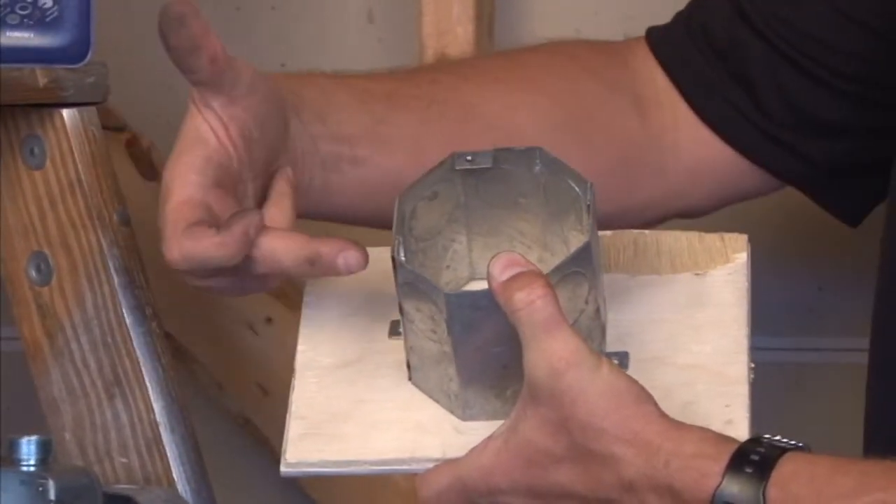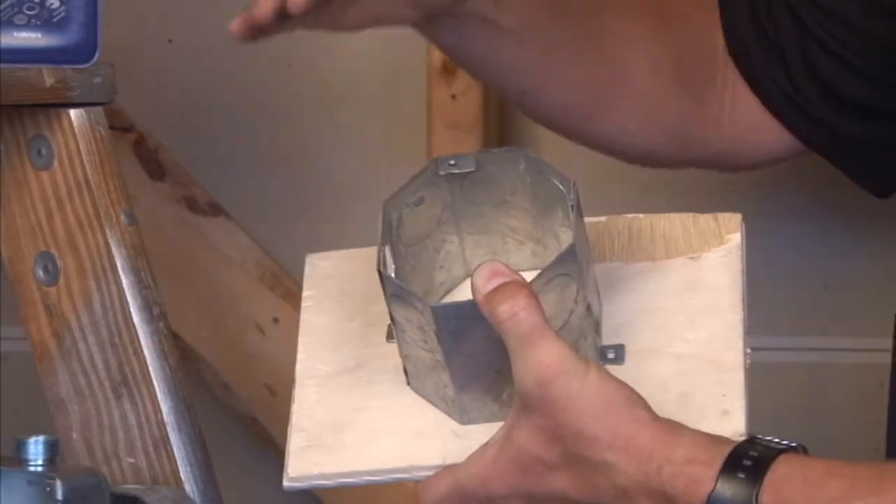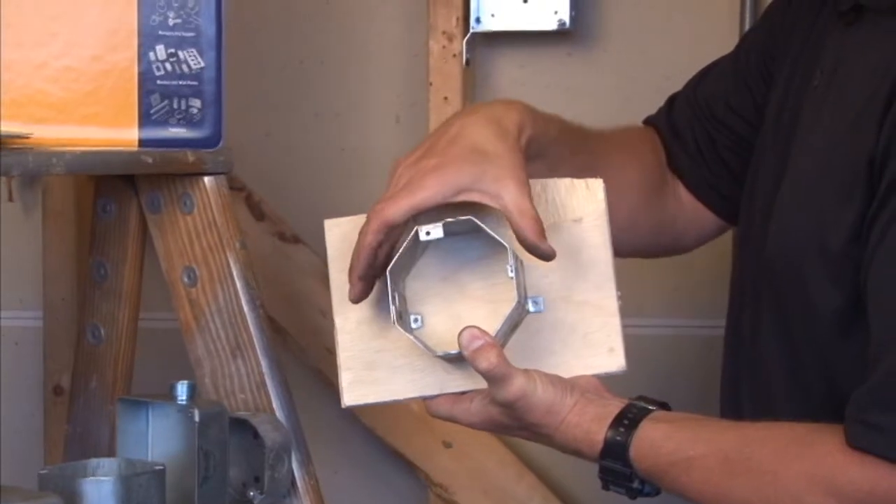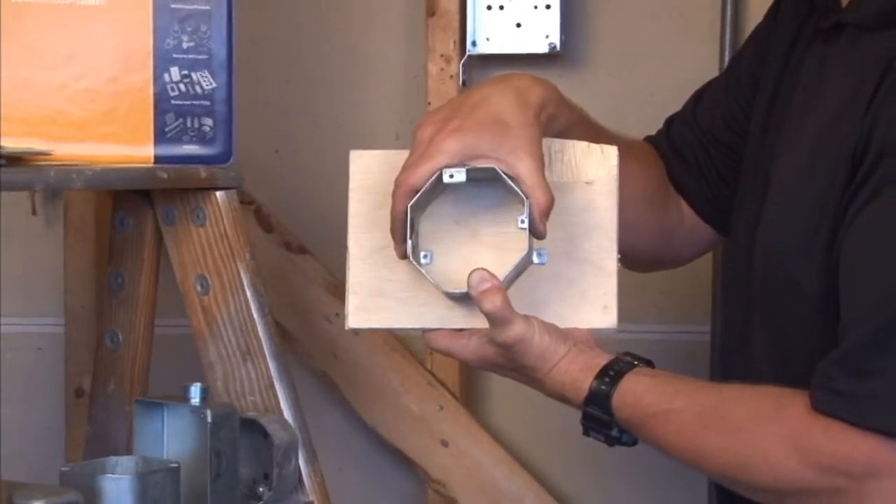Conduit is then run into the box, but it's very important that you close off the top of the box, because when the concrete is poured down the wall and this ring is encased in cement,